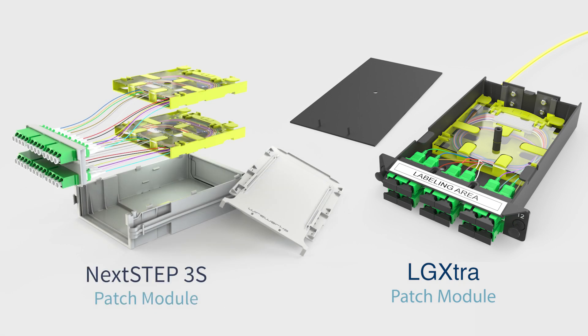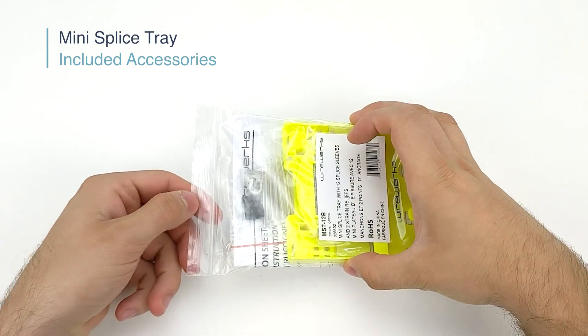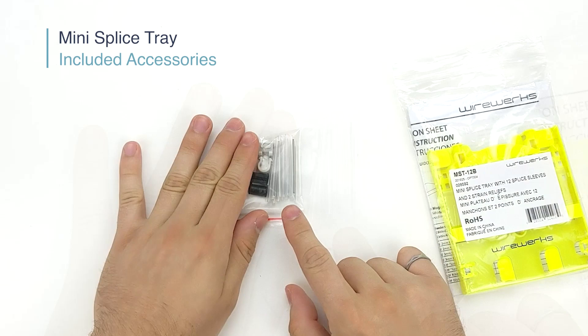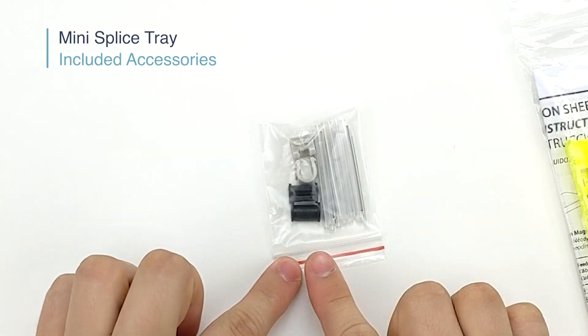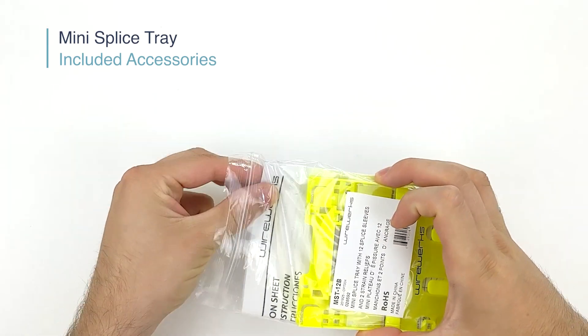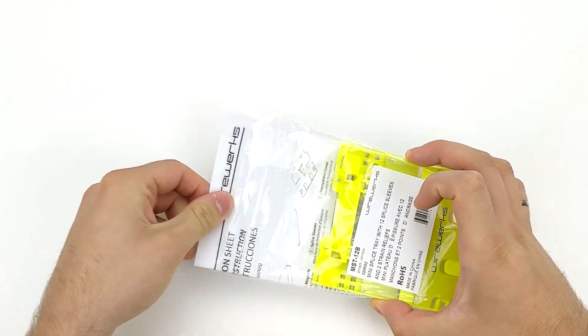The Mini Splice Tray features many of the award-winning benefits found in a full-size Next Step splice tray. Every Mini Splice Tray comes with either a 1 or 2 strain relief kits and splice leaves ranging from 0, 6, or 12. In addition, you will find a complete instructional sheet as shown here.